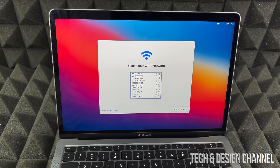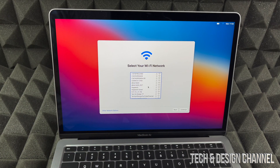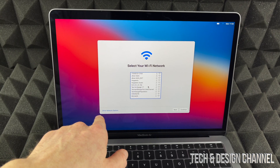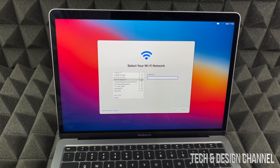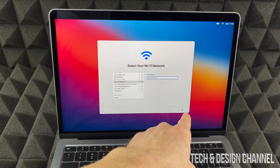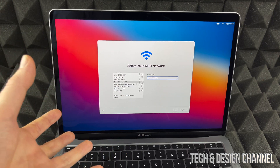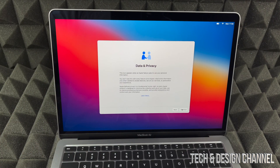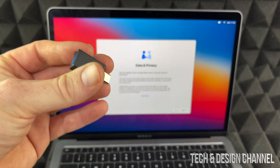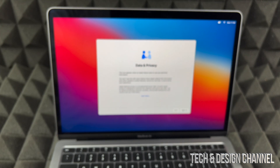Right now we do need Wi-Fi, so we're going to select a Wi-Fi network. There are other network options on the bottom left-hand side. I'm going to look for my network, select it, and type in the password. Once I do that, I press Continue and it takes me to the next page. This is basically the most important part about setting up a Mac because everything's done through Wi-Fi. If your Wi-Fi isn't working well, you can buy a USB-C to Ethernet adapter.